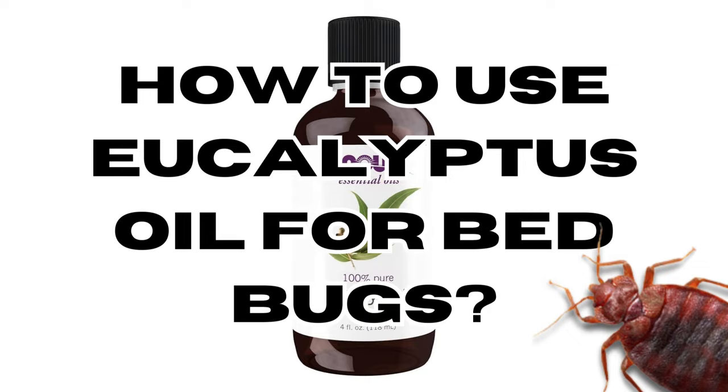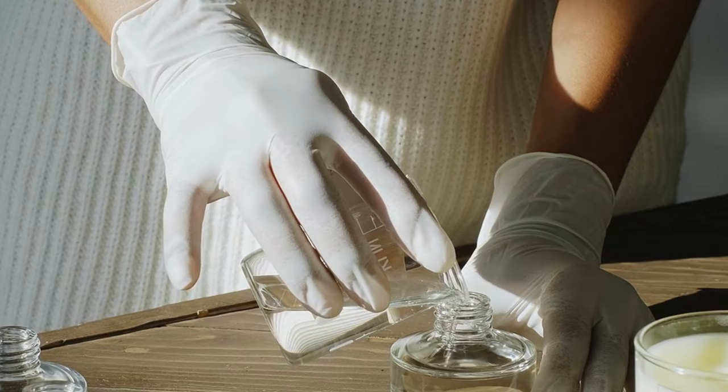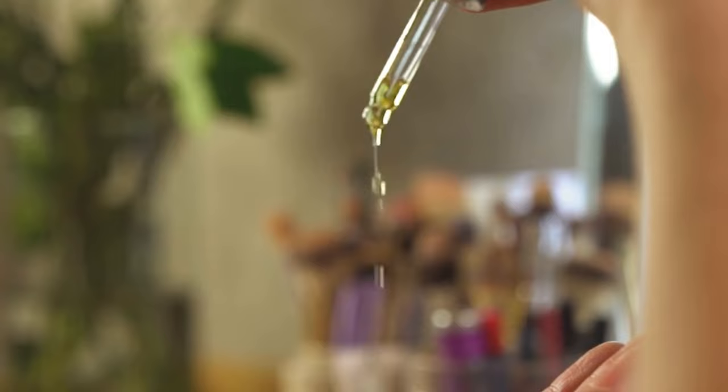How to use eucalyptus oil for bed bugs. Step one: prepare the eucalyptus oil spray. Eucalyptus oil can be quite strong and may irritate the skin or eyes if used undiluted. Mix around 10 to 20 drops of eucalyptus oil with a small amount of water to create a diluted solution.